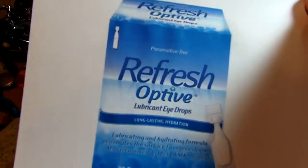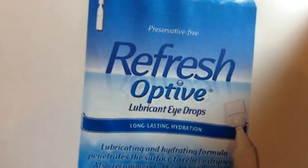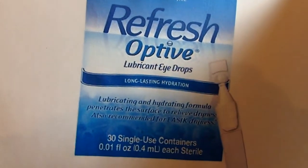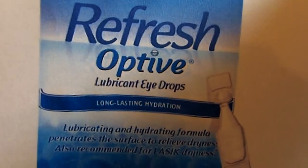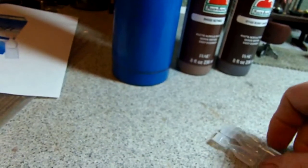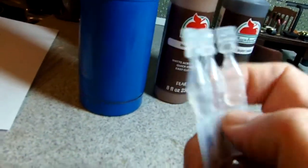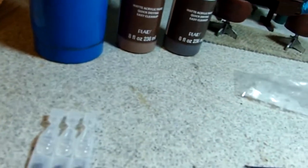First of all, for the bowl, I used the twist-off cap from single-dose lubricant eye drops. The brand was Refresh Optive — just a little single-dose. To open it you just twist off the top and you end up with a cap that looks like this.